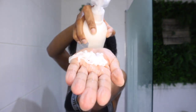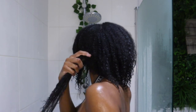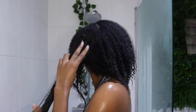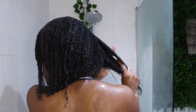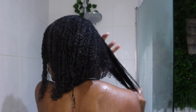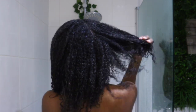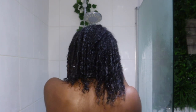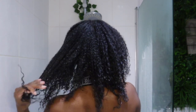I basically worked this in in sections, going root to tip on my hair with this product. As I previously mentioned, it is pH balanced to suit the scalp. So even if you do get a little product on your scalp, it kind of doesn't matter because it is pH balanced and it's going to rinse right out. It's not going to irritate your scalp in the same way that a regular conditioner would, or one that hasn't been formulated or pH balanced for your scalp.